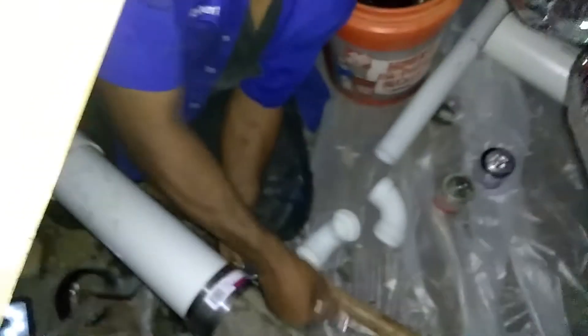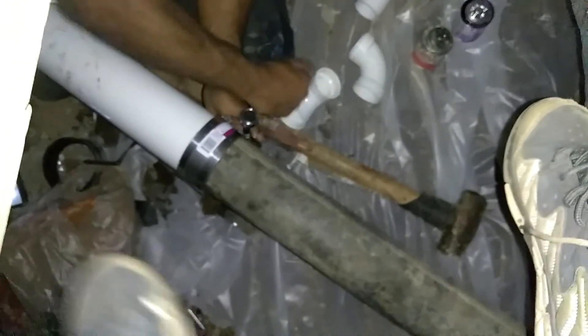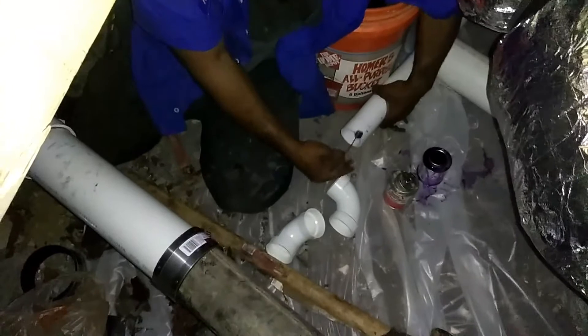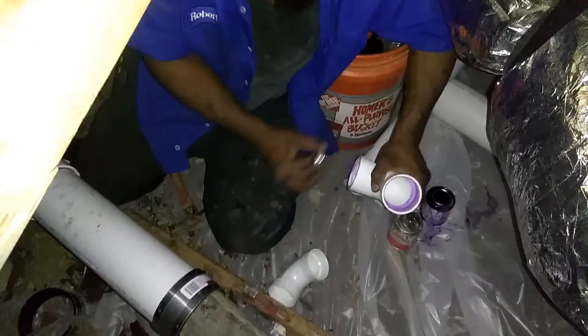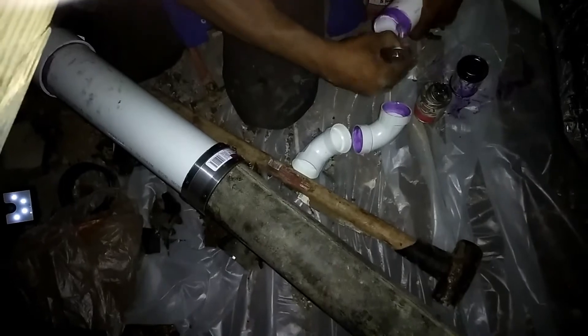I'm going to go get my level, make sure we're nice and level. I'm going to put a primer here. Always put your primer on, clean up real good. Some people think primer is you just put purple stuff on it, but you actually clean the pipe. If you got marks on them or numbers or lines on your pipe, you actually clean them off with this.